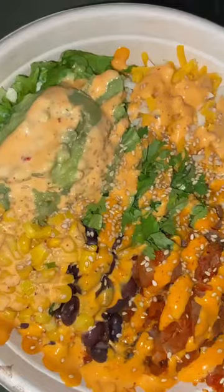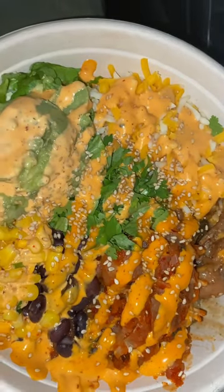Then I put some sesame seeds and took that home and I enjoyed it so much. Loved it — top tier, 10 out of 10.